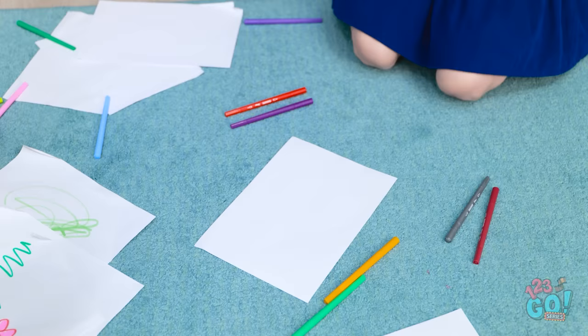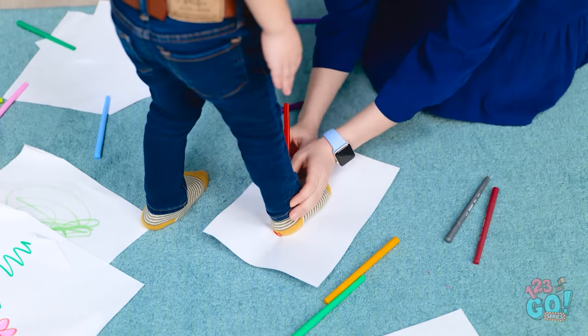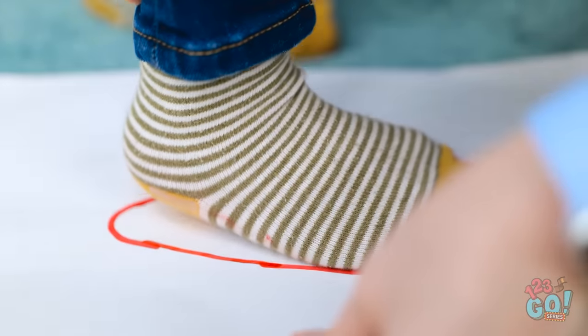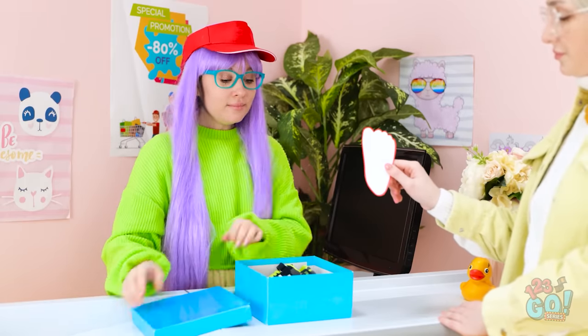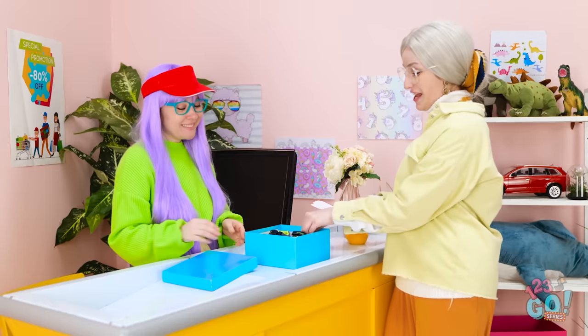Wait a minute. I know how to fix this. Stand on that piece of paper, sweetie. I'll draw around your foot. That's it. Good boy. Now to cut out the footprint. Hey mom! Take this! What do I do with this? Oh. I see. I want shoes in this size. It's for my grandson. Just a moment. I think these might fit. Let's try this. The ideal size. I'll take them.